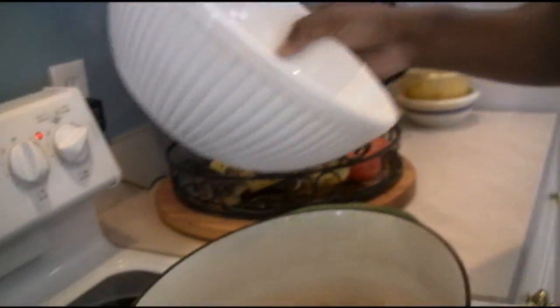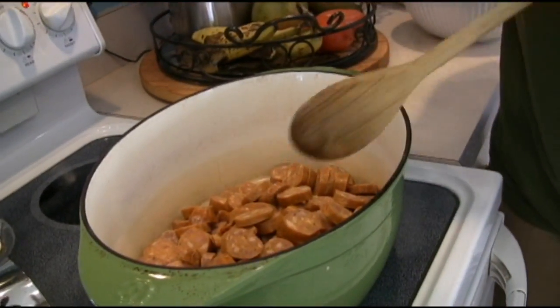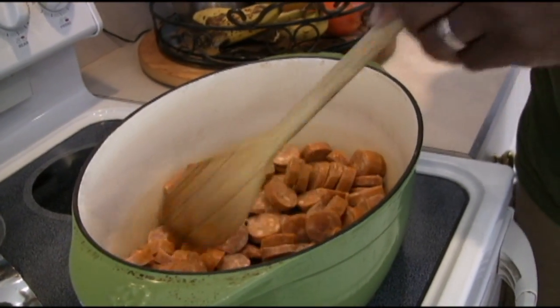You'll start to see it render down really well and get good color. The andouille has great smoke and a little bit of heat in terms of taste — you'll get that as it starts to cook. If you don't have that heat, it's not Cajun.